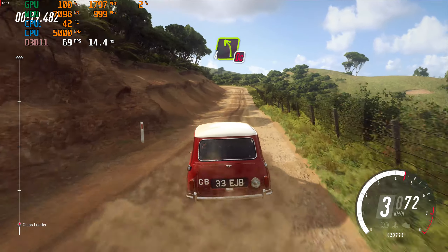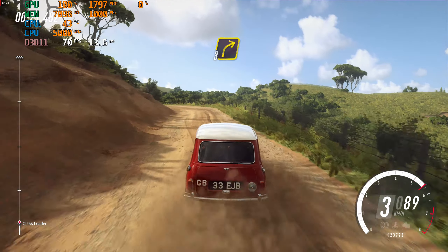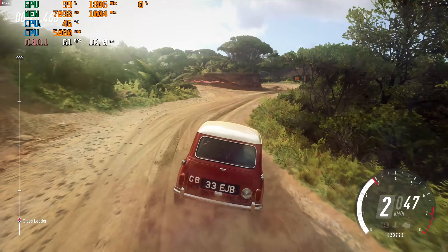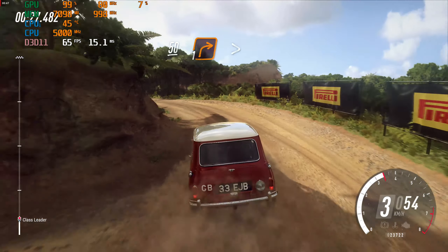All left, don't cut. Into 3 right. Into caution, don't cut, 3 left. 50 over crest, one right tightens.